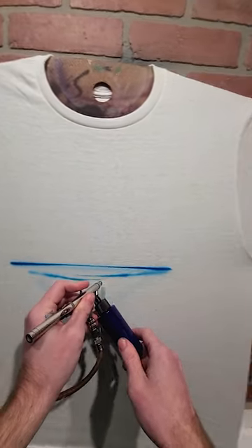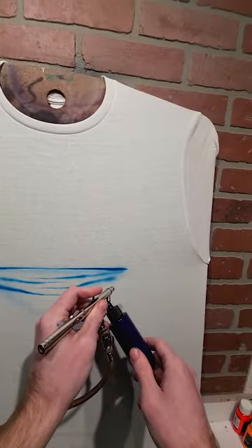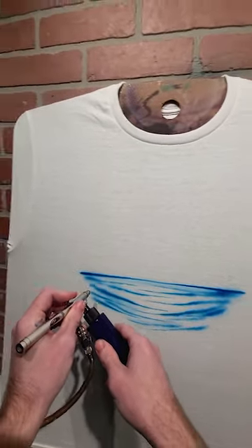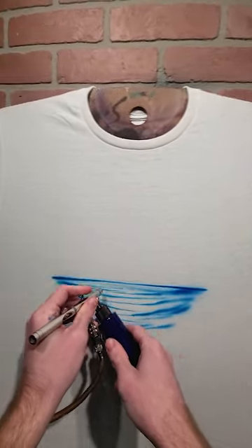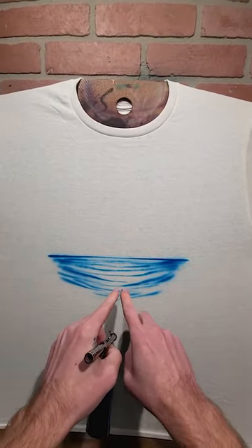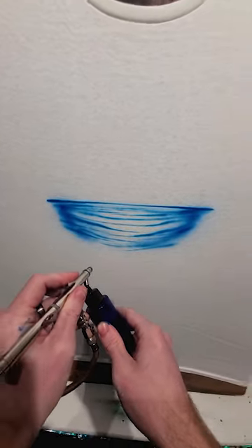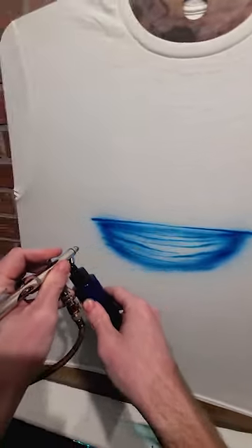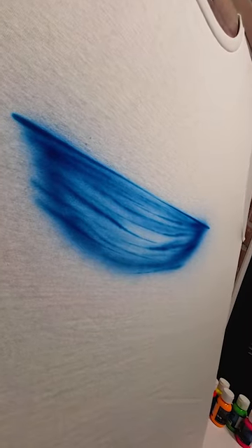Lay down some lines that you would use as waves, meeting in the middle. More dents on the outside, less dents in the middle. Now I'm going to frame this water a little bit more with some shading. This is a good start for my water.